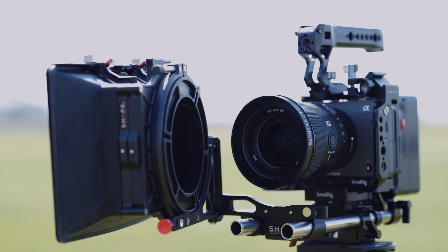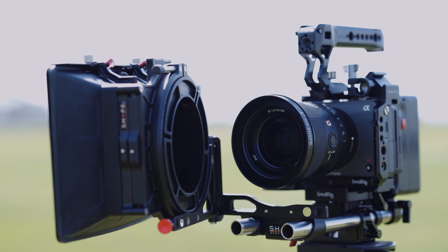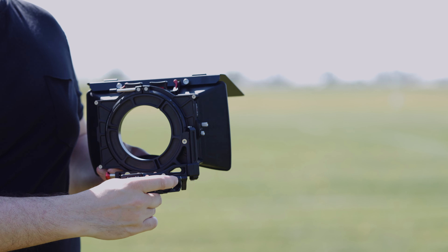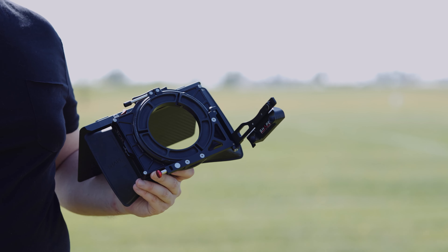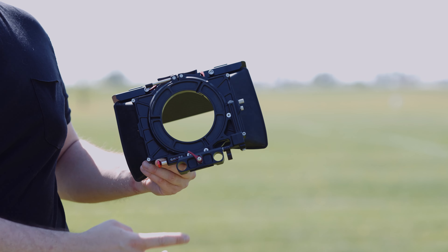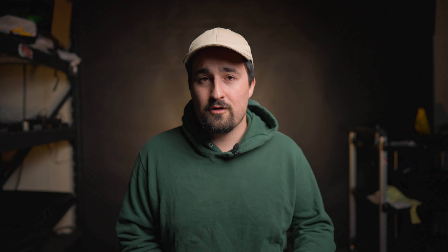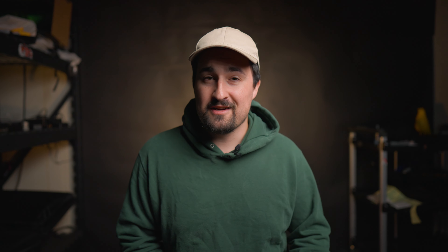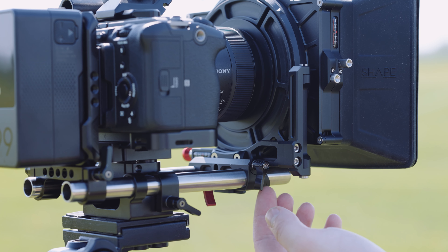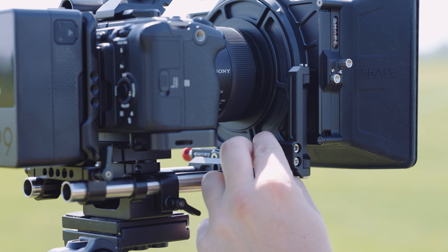The third mounting option is a swing mechanism which allows you to remove the matte box from the camera without taking it off the rails. This is classic functionality when it comes to more expensive matte boxes. I really like the mechanism on this swing-away mount — it unlatches from the matte box by pulling on a metal tab. To reattach it, the matte box uses magnets, which are perfectly the mixture of solidly mounted and easily removed, and they give you a satisfying click when the matte box is back in place.